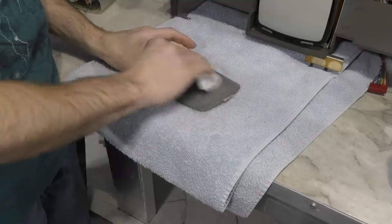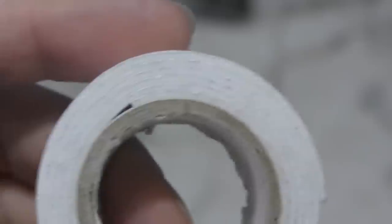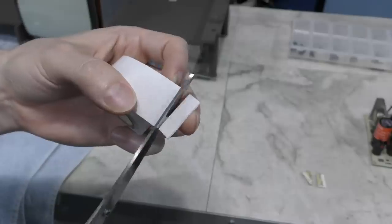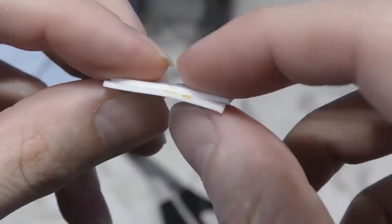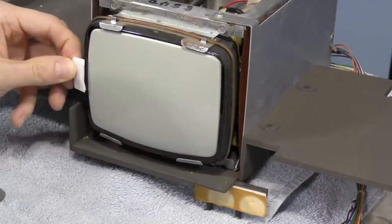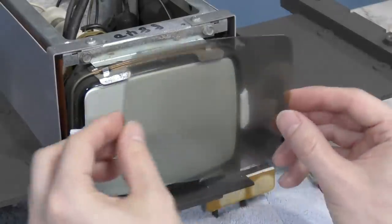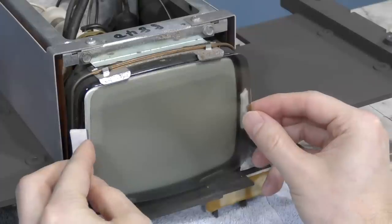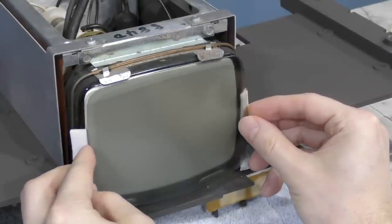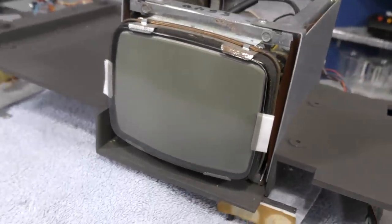So I'll give it a good cleaning with Windex too. I had some double-sided tape in the house already, but I noticed it was only half as thick as the stuff they used. So I just took two pieces and stuck them together, and I think that will work just fine as it almost perfectly matches the thickness of the original. I had to be very careful placing the cover back on because I would likely only get one shot at getting it lined up correctly. This sort of tape isn't very forgiving if you want to pull it back off. And there we have it — I think that will make the video image much cleaner now.